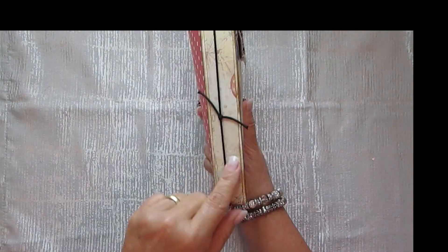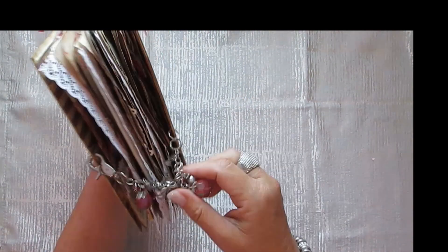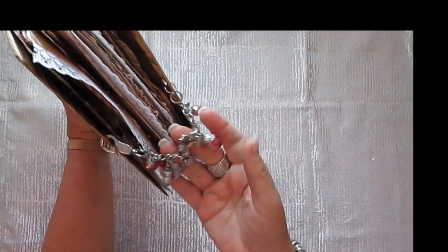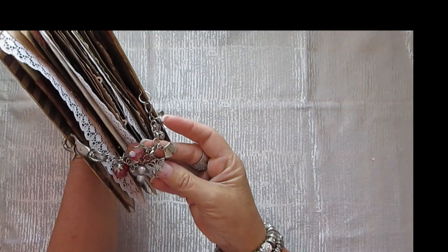I still have to finish this — that is the back. So this is a closure which is a charm chain. It's got all sorts of charms and beads on it.